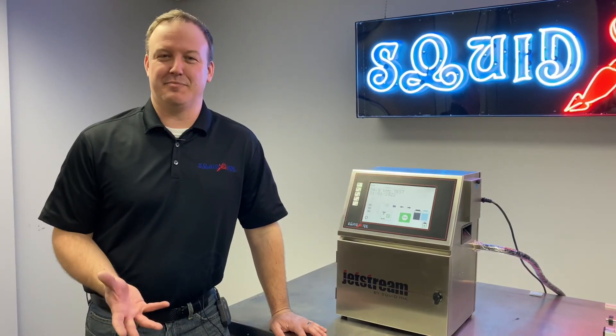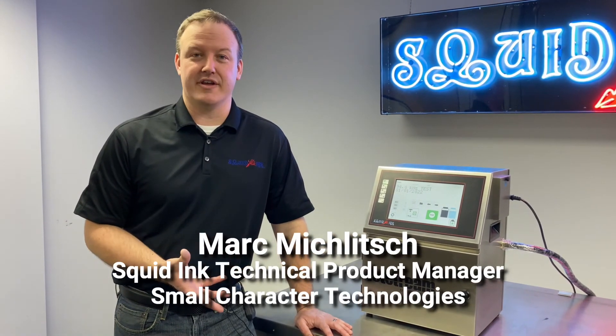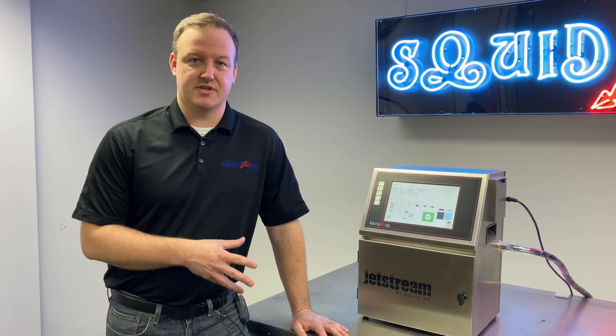That wraps up our video on adding a positive air kit to our Jetstream CIJ printer. If you want to see more videos on this or our other products, please subscribe to our YouTube channel. And don't hesitate to head to squidinc.com to get even more information on our product line. Thanks again.